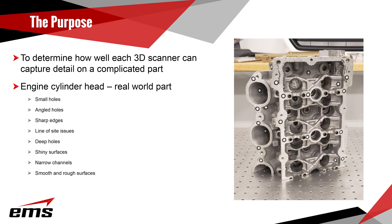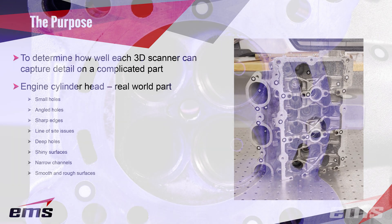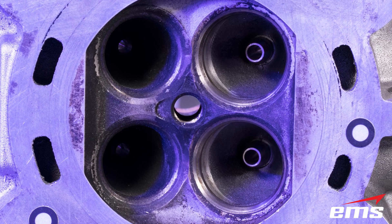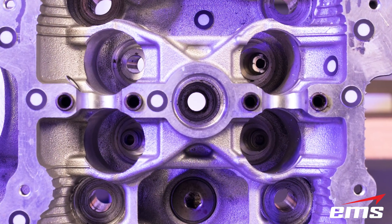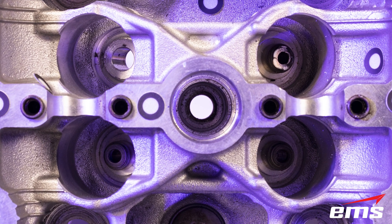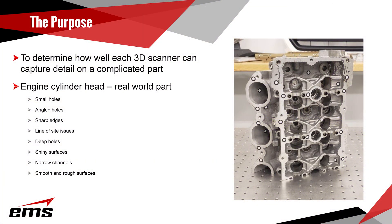What we're trying to do here is determine how well each 3D scanner can capture detail on a complicated part. As you can see, this part has a lot of complicated features: small holes, angled holes, sharp fine edges, line-of-sight issues down in some deep holes, shiny machined surfaces, narrow channels, and areas with both rough and smooth surfaces. This is a perfect real-world test to see how much detail and data each 3D scanner can collect.